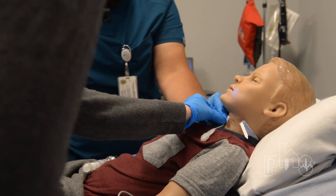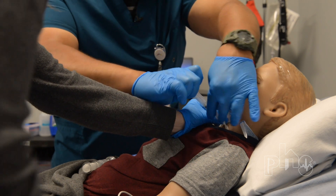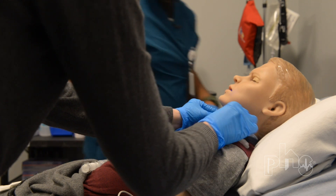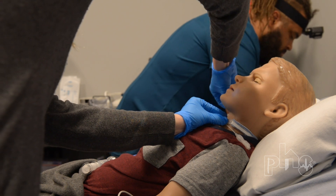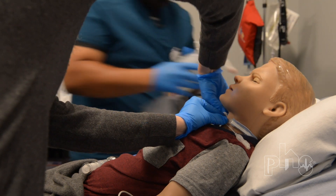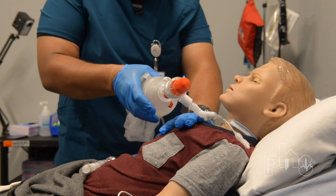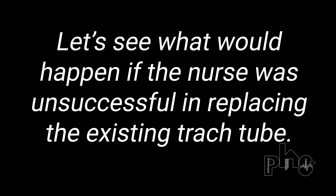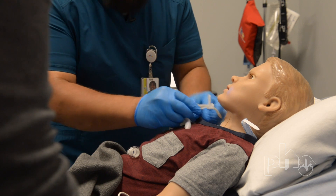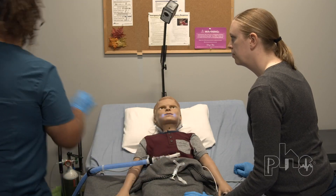Mom, if you could hold that for me. I'm going to re-inflate his cuff and get him some oxygen. We're going to try to put this trach back in. Mom, it looks like this trach isn't going in. I'm going to have to get the downsize. It's okay, Hal. Hal, you're doing great. Here's your new trach, Hal. There we go. Mom, could you hold that for me?